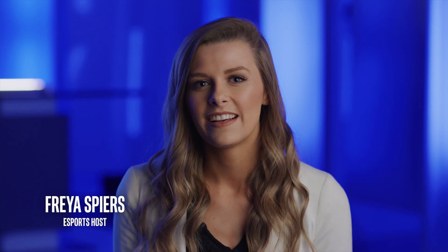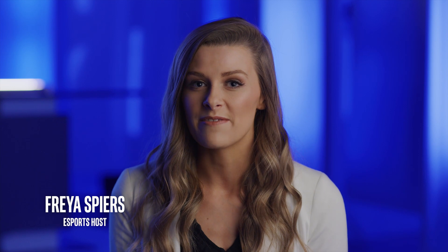My name is Freya Spears and I'm an eSports host and interviewer for CSGO. I'm going to be moving to London to a very small apartment very shortly, so I need a PC that's going to fit in a small space but still allow me to play my favourite games and edit photos and videos.